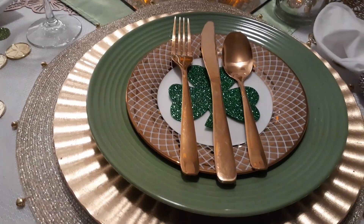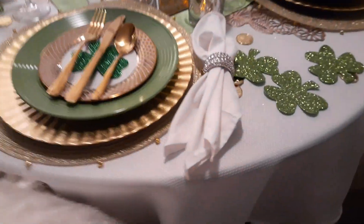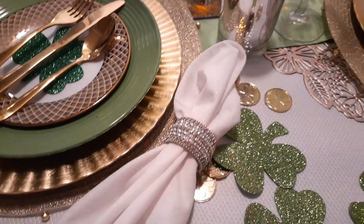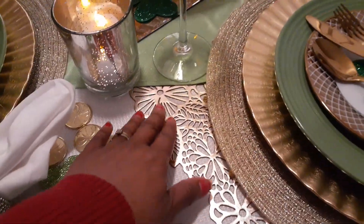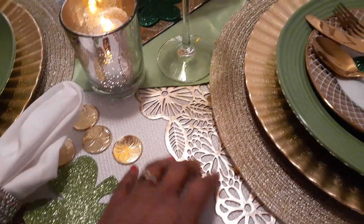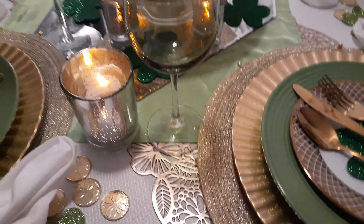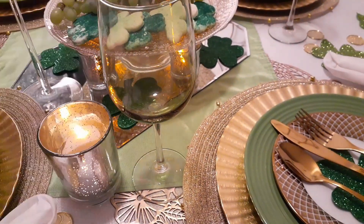That's the silverware I purchased from Walmart very inexpensively. For the napkins, I have plain white linen napkins with napkin rings I got at Pier 1. I also have a gold runner on the table that I got from Ross — you've probably seen that in another tablescape. The glassware is green with a clear stem, and I got those at Dollar Tree.